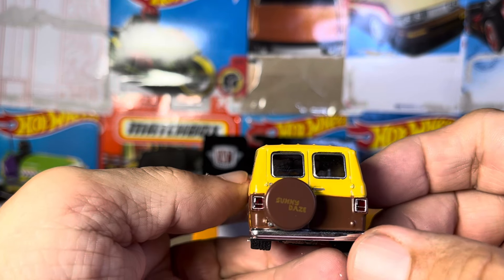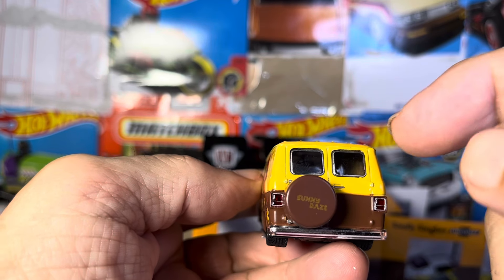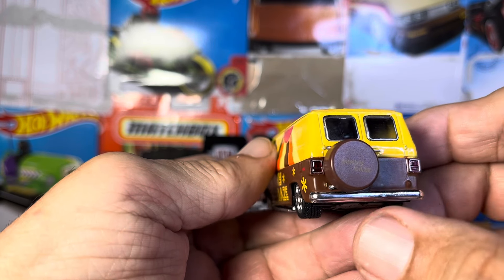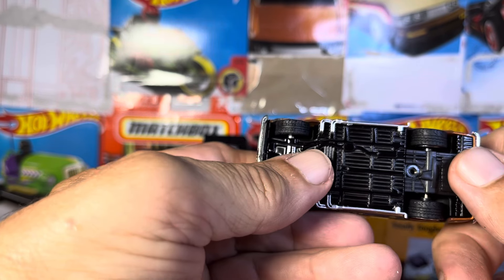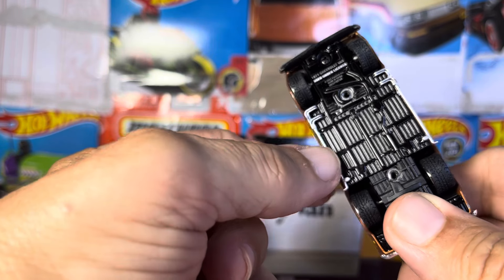Start with the back. Nice detail around the lights, the windows, the extra wheel. Can't actually see what it says, it might say something. Nice chrome bumper, love the ridges on here. This is pretty heavy. Love the rims. Real rubber tires. Look at the way they did the nice side pipes. That is nice.